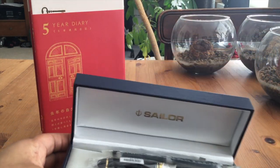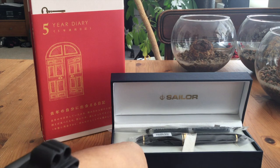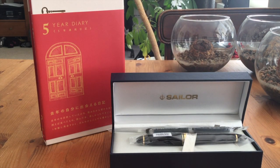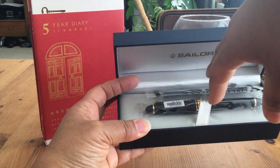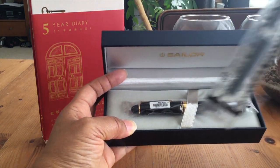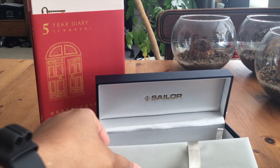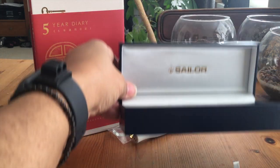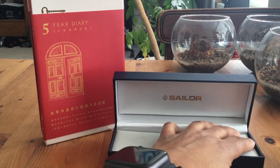I like experimenting with different kinds of nibs, and this gives me a chance to try a different kind. All the accoutrements — the warranty, etc. — come out of the box. This is looking very authentic; it's not looking like a knockoff sold on Amazon. I was able to get this for a little over a hundred dollars with tax and shipping, but the actual retail price was under a hundred dollars — amazing. They gave me two proprietary Sailor cartridges.